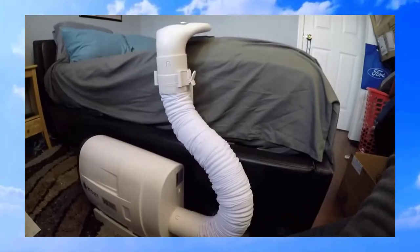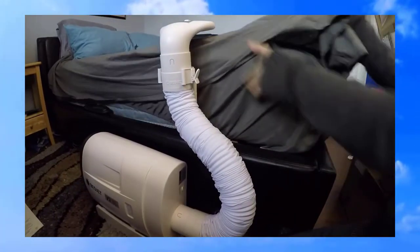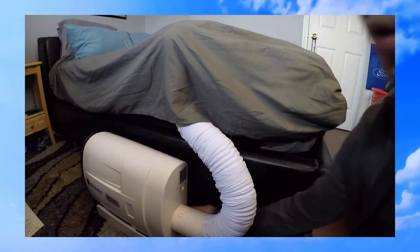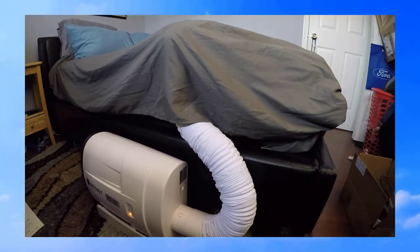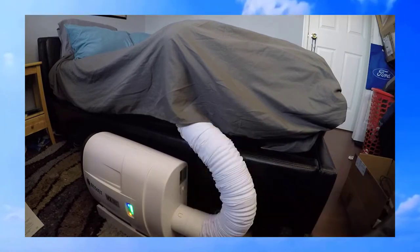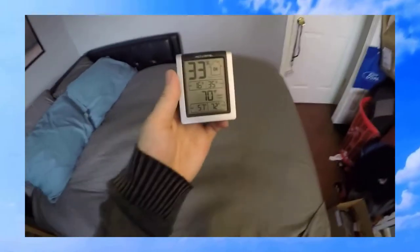All right, let's start this up for the first time. I'm going to turn it on. Looks like it's working well — I feel it. The air is very cool. Right now my room is about 70 degrees and the air feels quite cool.